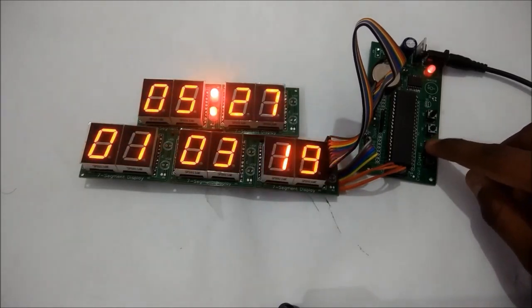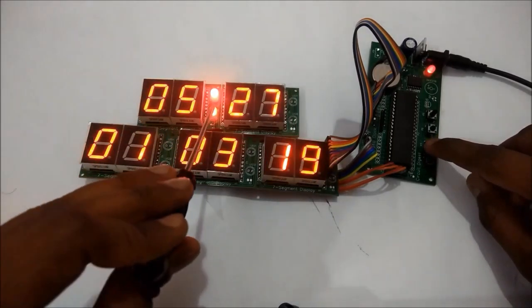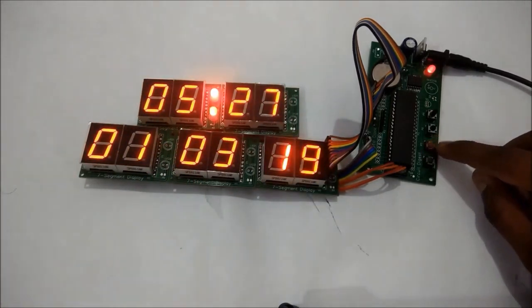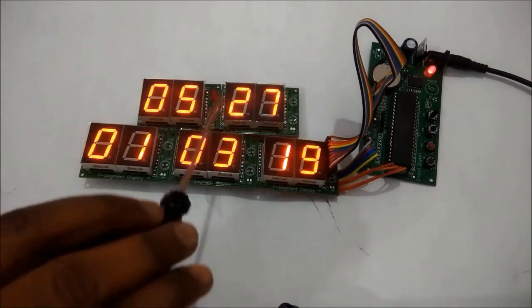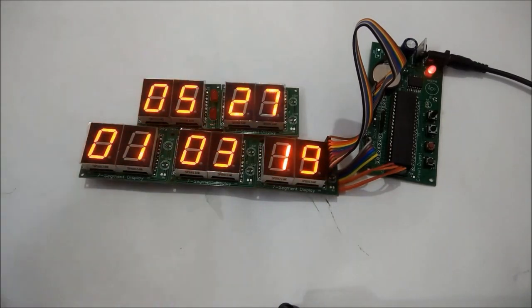You can set whatever time and date you require. The LEDs are still not blinking, meaning we are still in setting mode. To exit setting mode, press this button again and the LEDs start blinking, indicating the module is active and the time is now running. That's it — hope you liked the project. Complete details including the code can be found at the link in the description. Thanks for watching.